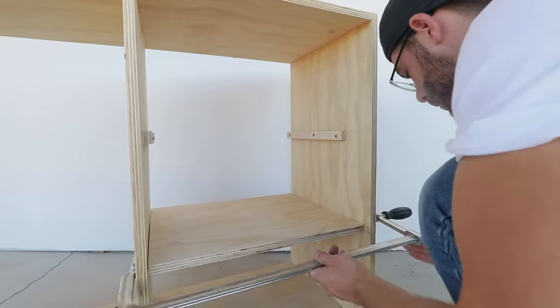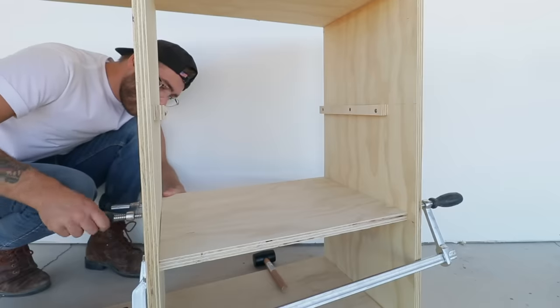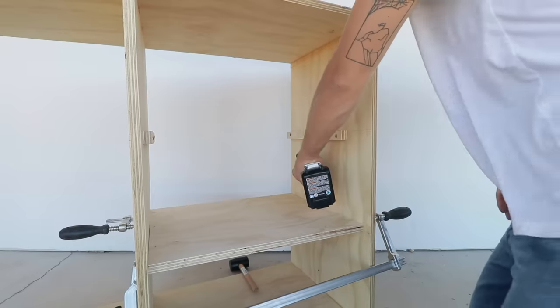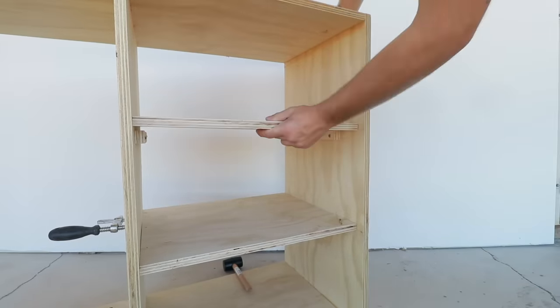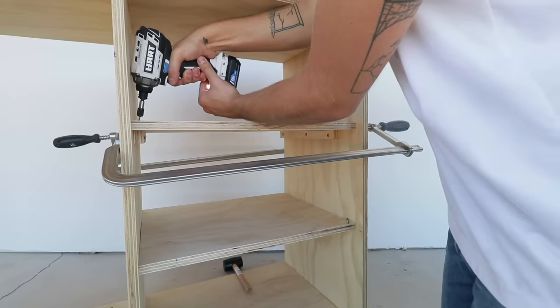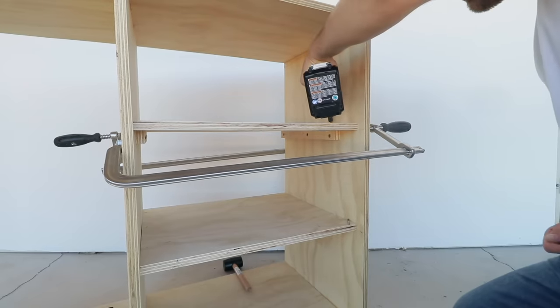My plywood had a little bit of warp to it so I used some long F clamps to tighten everything down before I screwed it together. Once you screw everything down and remove the clamps the plywood stays true, which just keeps making everything more square and more secure.